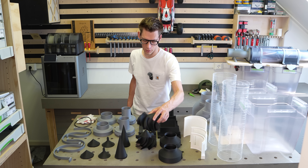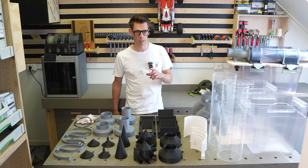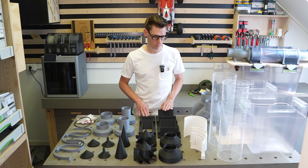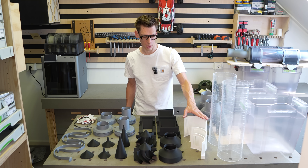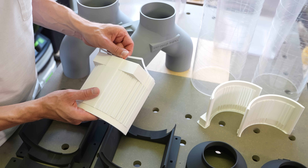So now all the printing is done. It's time to go to the next phase of the build, and that is cutting the acrylic tubes so the collection ports can fit into them. I made some jigs for that, and we need to remove the support material first.